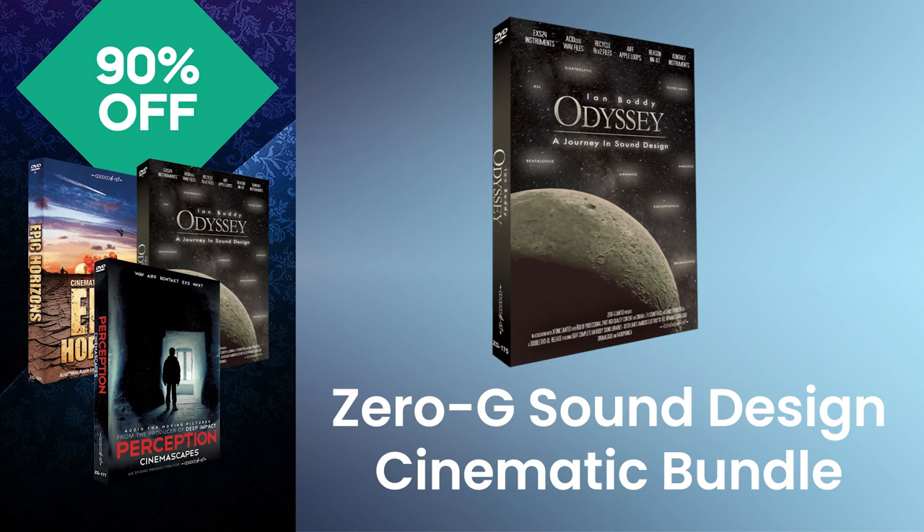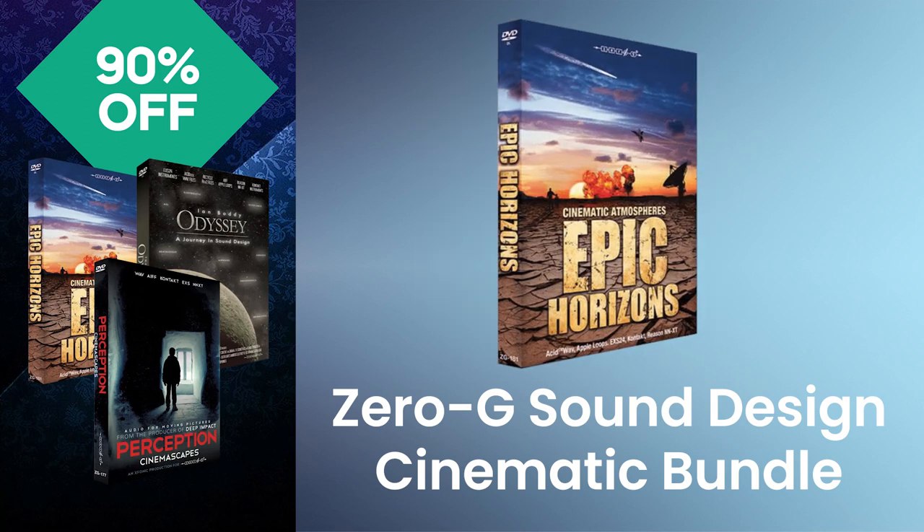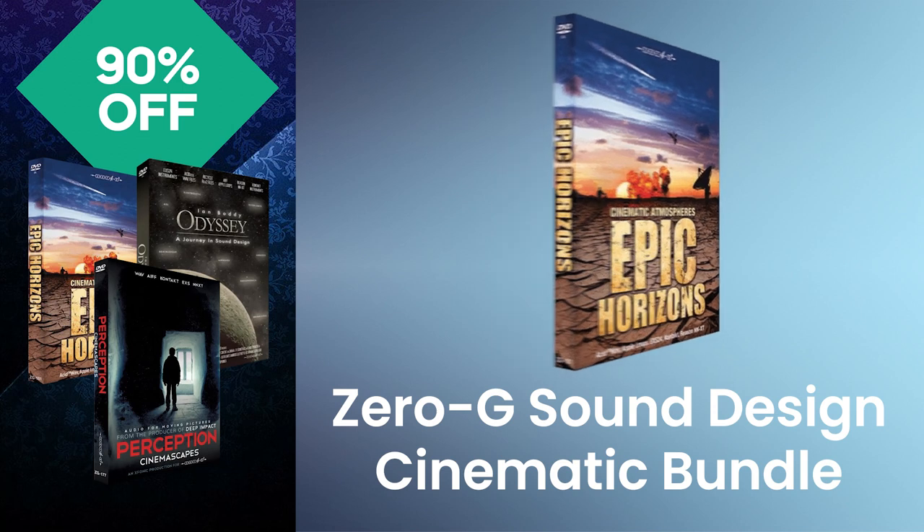Odyssey is a colossal collection packed full of ambiences, soundscapes, drones, loops, single hits, and effects. Epic Horizons delivers soundscapes, sonic narratives, and audio vistas on a breathtaking scale. You'll find textures, ambiences, soundscapes, drones, and effects in this library.